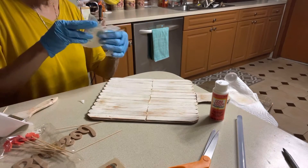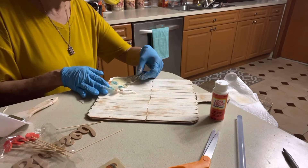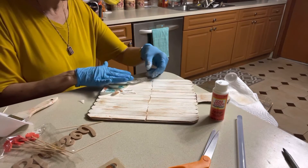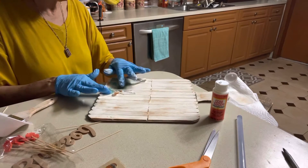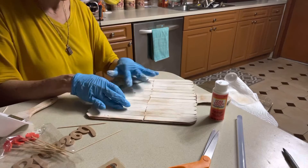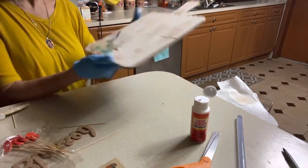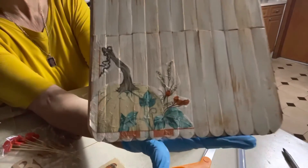I'm going to lay the napkin over the Mod Podge and then brush a layer of Mod Podge over the entire top surface of the wooden board, even over the napkin. Once it dries, you won't be able to see it and it will look like you almost hand painted the pumpkin on the wood.